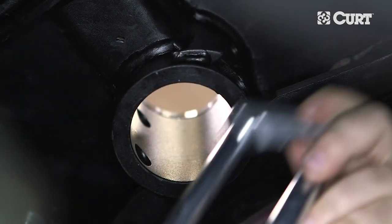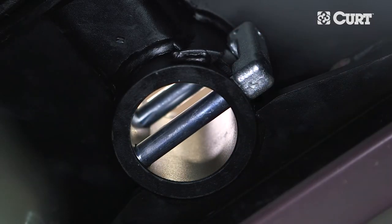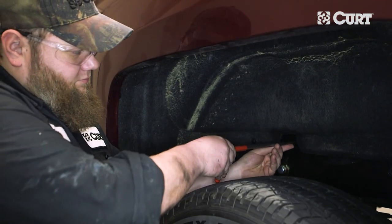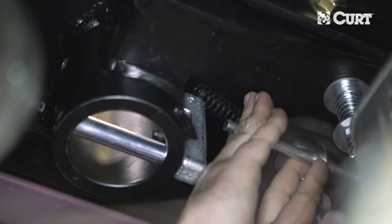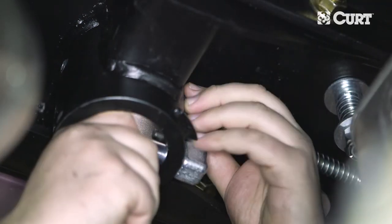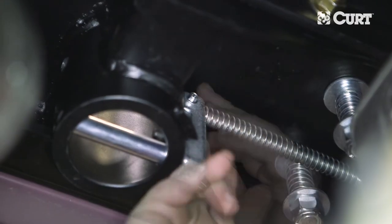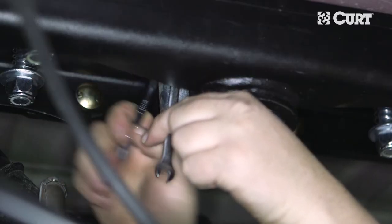Next, insert the cast lock pin into the ball cylinder from the driver's side with the hole located on top. Insert the handle from the outside of the vehicle on the driver's side through the holes in the center section. Slide a washer and compression spring over the handle before inserting the handle rod into the locking pin. Secure it with a hex head flange screw and nylock nut. Torque all hardware to the values specified in the supplied instruction sheet.